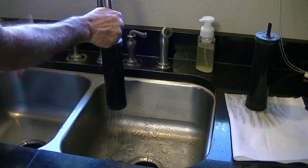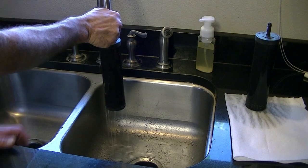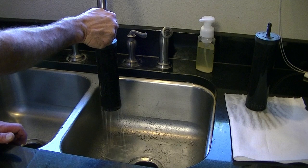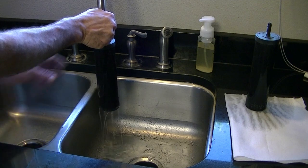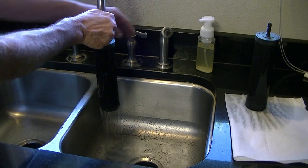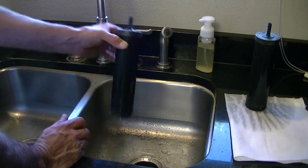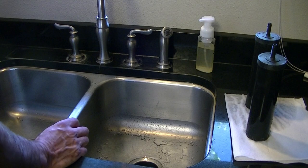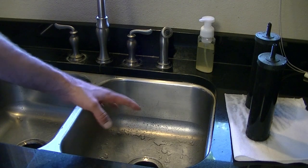The Himalayan salt has 84 minerals that your body needs every day. That's why they say if you just drink distilled water, it's okay, but not for long term because it's going to start dragging those minerals out of your body. But if we add a half a teaspoon of Himalayan salt to every gallon of water that we produce, it's going to be the smoothest, healthiest water you can drink. This one's done — I'm going to shut the faucet off. Our filters are primed, so let's go ahead and assemble our purifier.